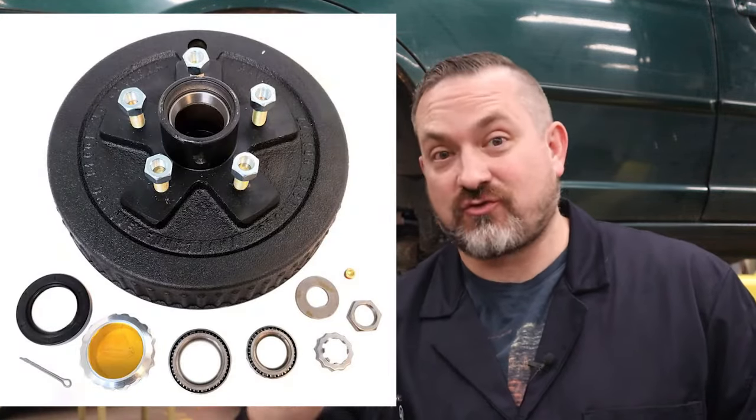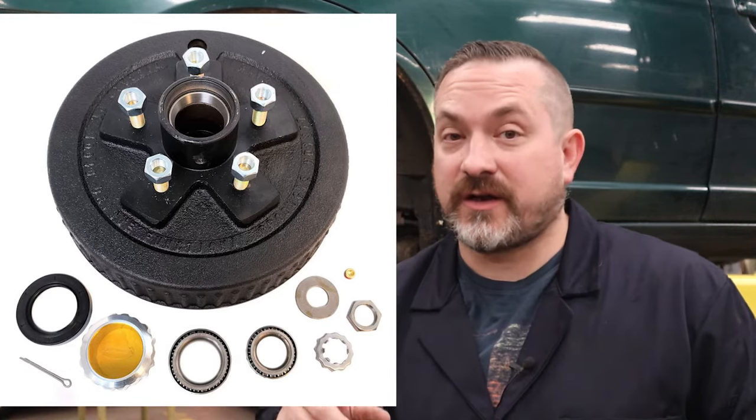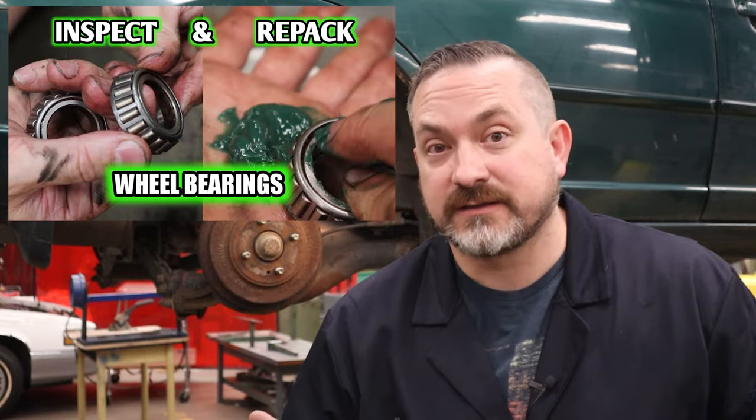Another reason you can't get your drum off is that it has integral hubs, meaning the drum is trapped with a wheel bearing, castle nut, and cotter pin. If you don't know how to take that apart, I have a great video on how to repack wheel bearings — link above. While you're in there you might as well clean, inspect, and repack your wheel bearings.